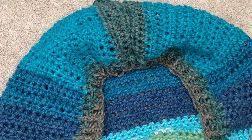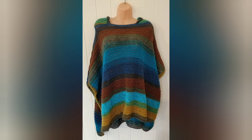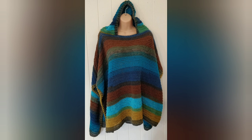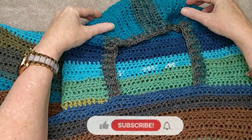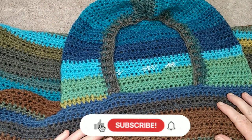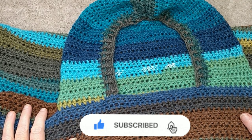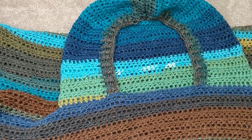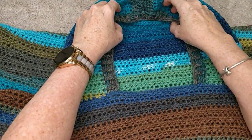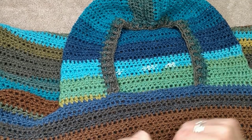My beautiful model will now show you what she looks like wearing it. Well, I hope you have enjoyed this tutorial and I hope your hooded poncho turns out beautifully. If you have any questions or comments please leave them in the She Shed. See you next time — thanks everybody, bye bye!